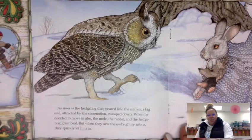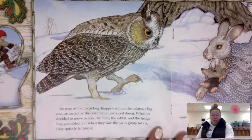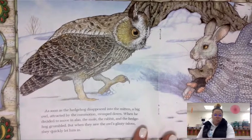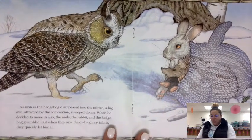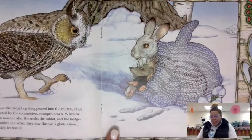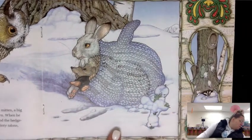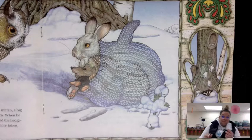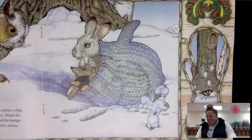As soon as the hedgehog disappeared into the mitten, a big owl, attracted by the commotion, swooped down. When he decided to move in also, the mole, the rabbit, and the hedgehog grumbled. But when they saw the owl's glinty talons, they quickly let him in. So now you have your owl — stick your owl in the mitten too.